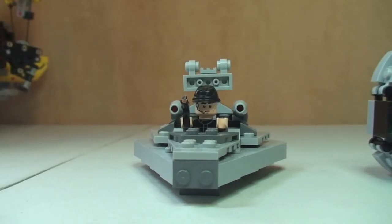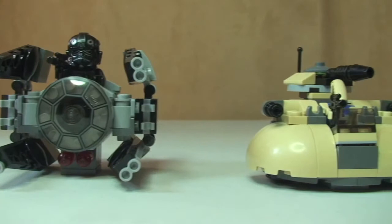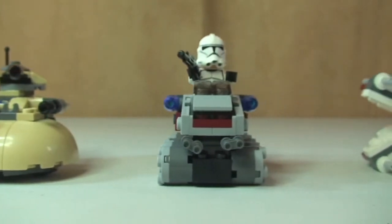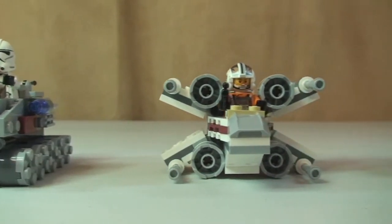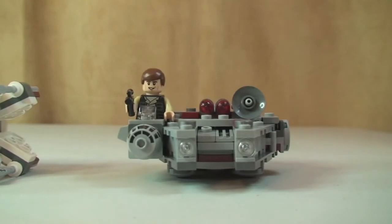First up we have our Star Destroyer, then moving over to the TIE Interceptor, then we have our AAT, over to our Clone Turbo Tank, the X-Wing Fighter, and then obviously the Millennium Falcon.